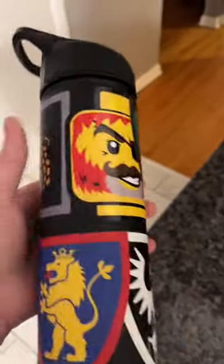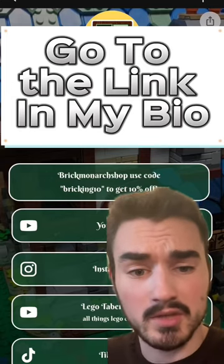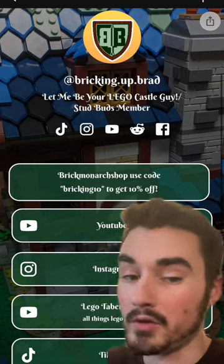I would say this is nicely covered in some Brick Monarch stickers now. If you want your own Brick Monarch Shop merch, go to the first link here, and at checkout use code BRICK10 for 10% off your purchase.